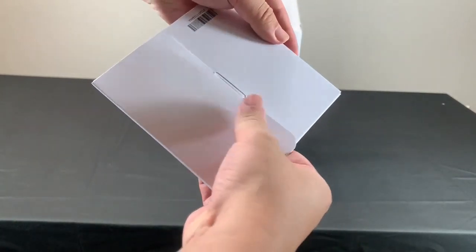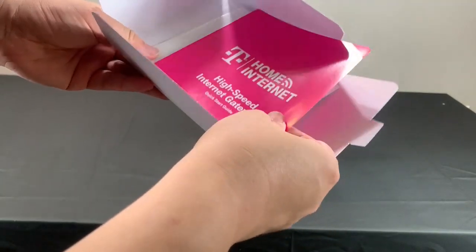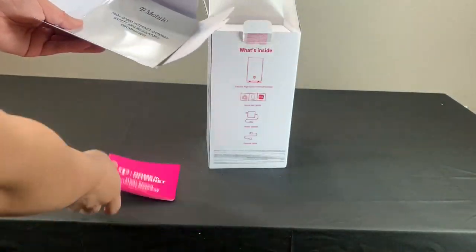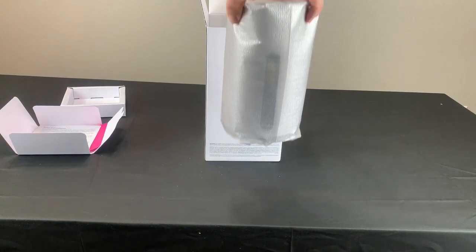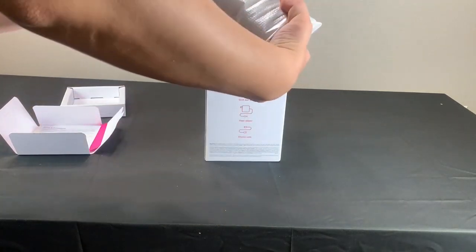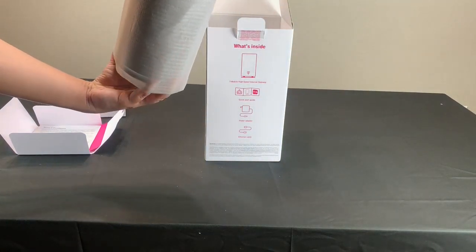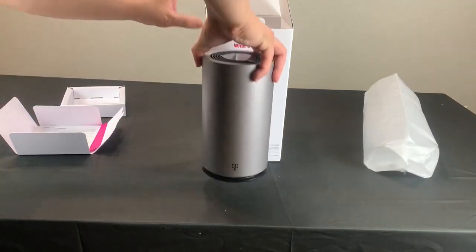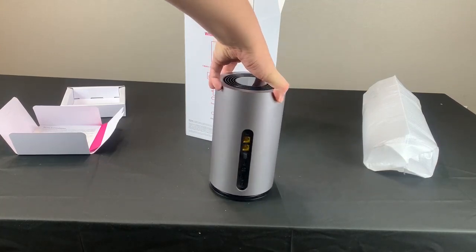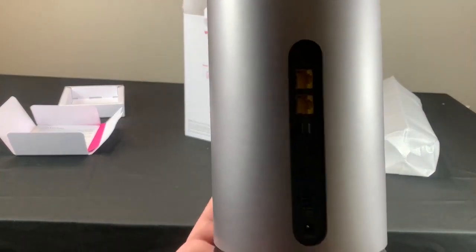So the first item that came out of the box is the instruction manuals. The next item is the modem itself.